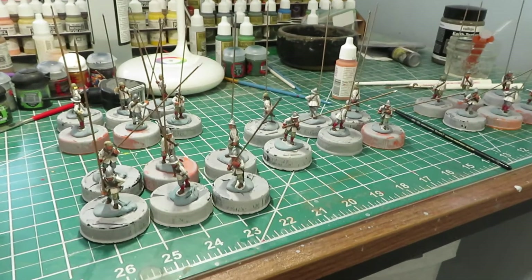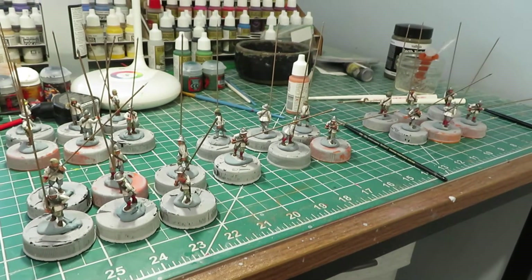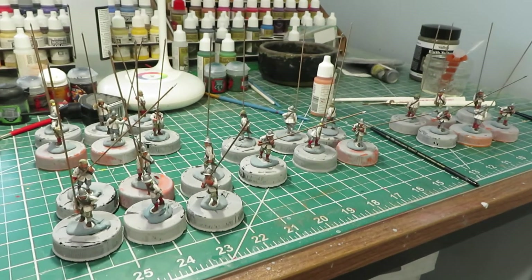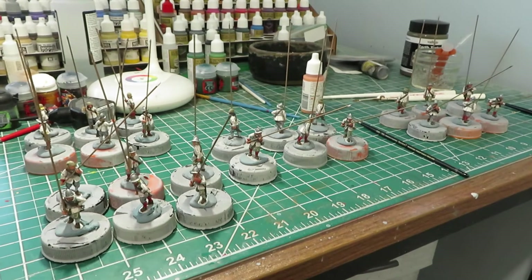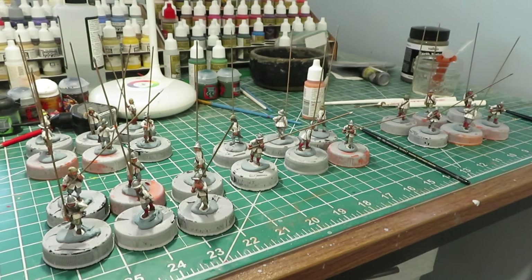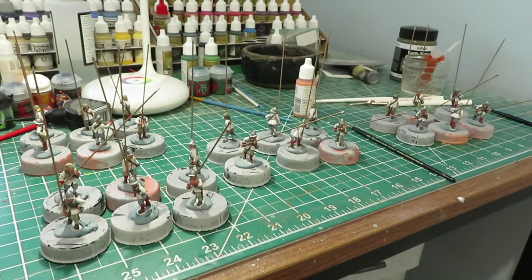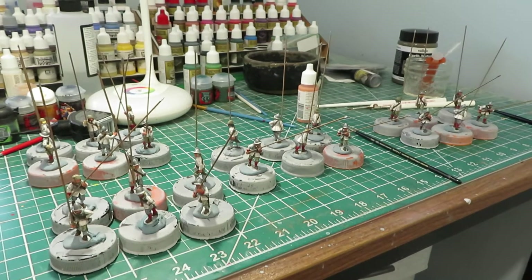This is part of the eBay salvage buy — this was the high point of the buy, pretty much why I did that purchase. I spent $100 USD and it came with 48 Perry metal, new-in-the-wrapper miniatures, in addition to all the Warlord stuff that you've seen me paint.